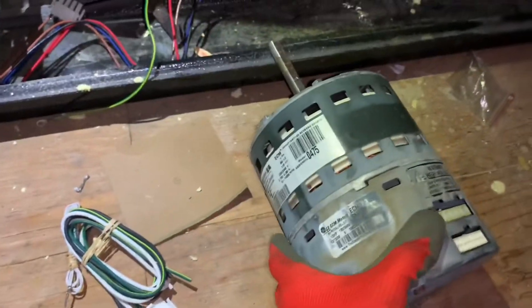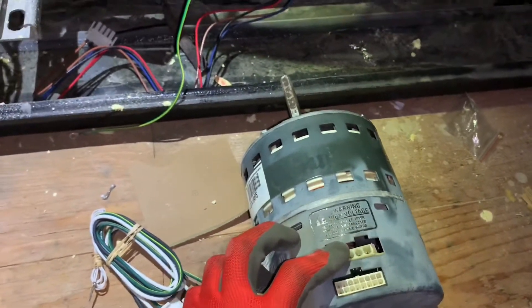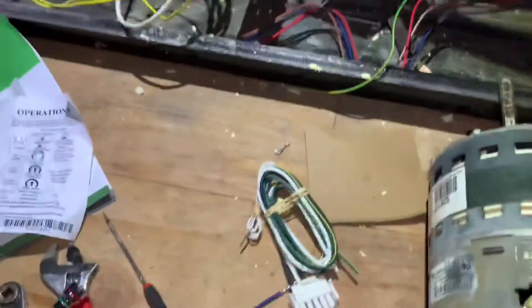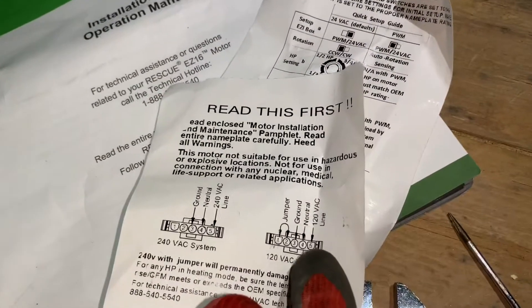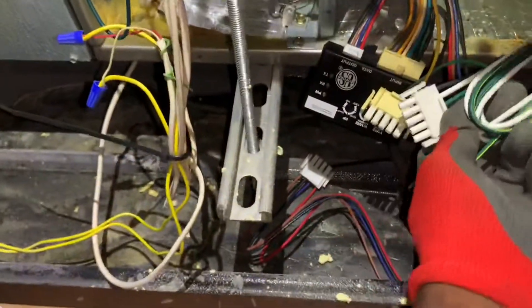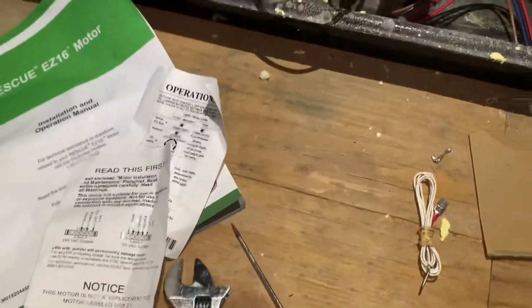This is the original Carrier motor that came out of the unit. The power plug is right here. This unit is 208 volts — you can look at the tag and the voltage is listed right there: 208/230 volts. If you have 208 or 230 volts for your power supply, you can just plug right in, because the plug configuration is the same. The OEM connector fits perfectly, so I'll reuse it.